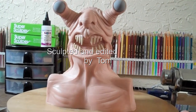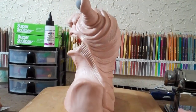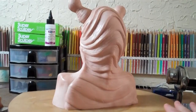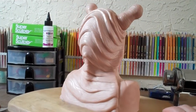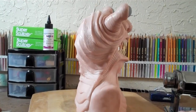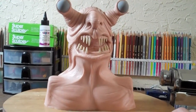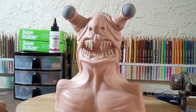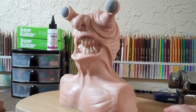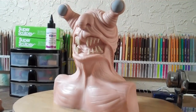Off to the oven he goes. I'm so anxious to paint him. I was wanting to get some glow-in-the-dark stuff, but they were out at the Walmart we live next to. So maybe next project — I don't want to wait any longer. He needs some paint.